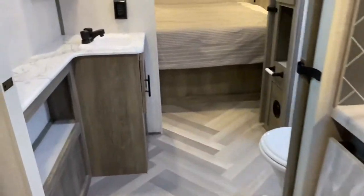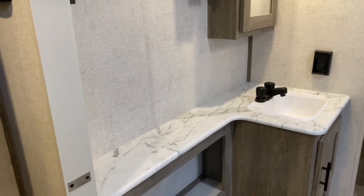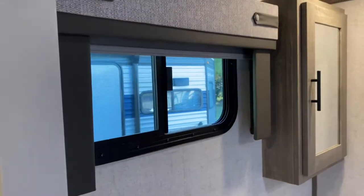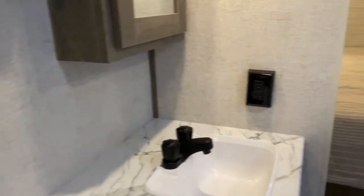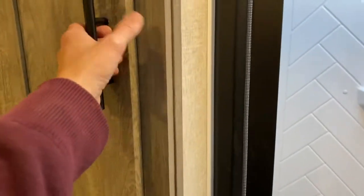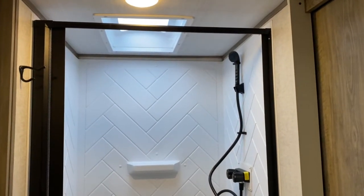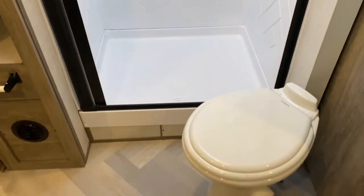Coming back here is your bathroom. You've got a decent amount of vanity space, plenty of storage, and a medicine cabinet. There's a window in here that offers some light. Over here you've got more storage — a great place for towels or toilet paper. And a nice large shower with a skylight overhead that offers more headroom for the taller folks, and of course your toilet.